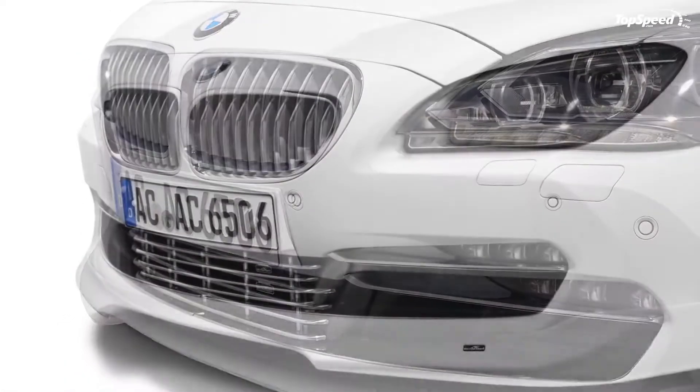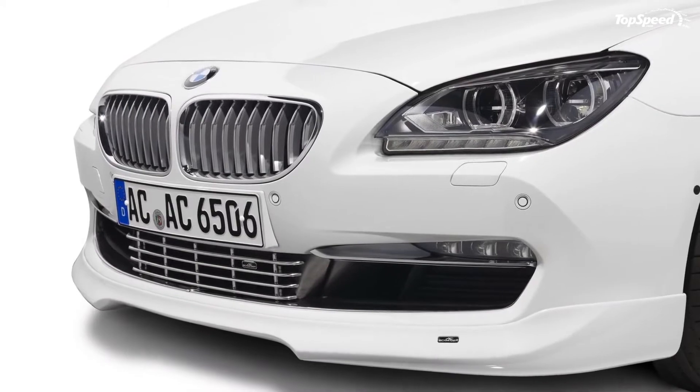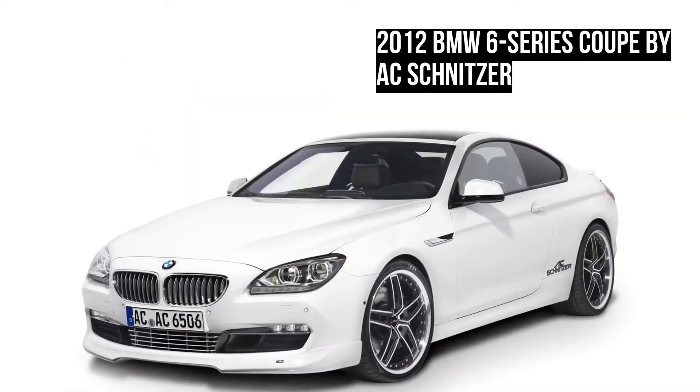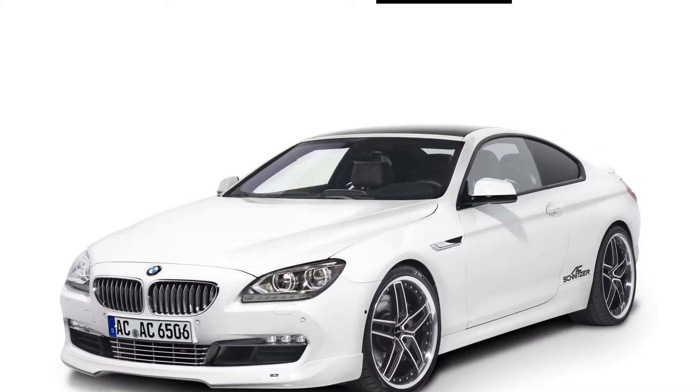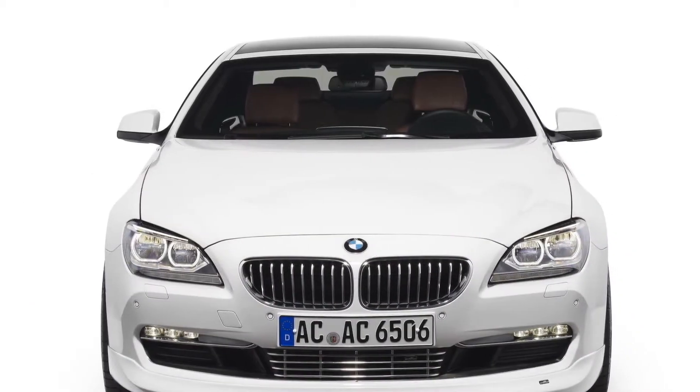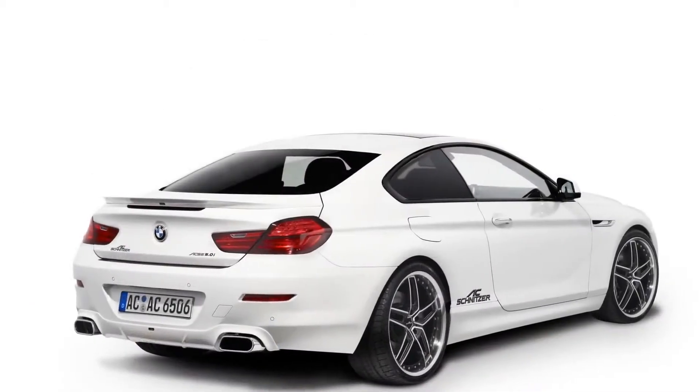The complete BMW 6 Series project will be displayed at the Essen Motors show. They can do almost anything they want on the exterior, but the real deal is under the hood. AC Schnitzer did exactly what we would have expected from them by raising the output up to 540 HP, from the standard 407 HP.